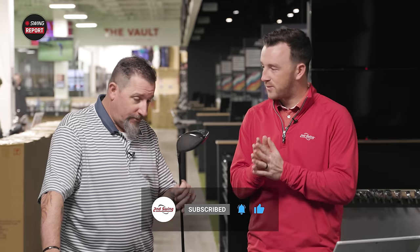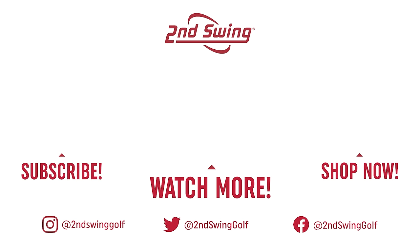That's what these drivers are designed to do — hit it longer and straighter off the tee — and that's pretty much what we saw today. Make sure you're subscribed to the channel, tell us in the comments what you think about these drivers, and we'll see you next time.